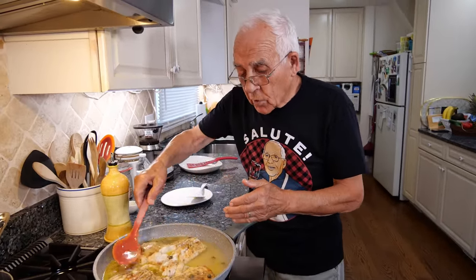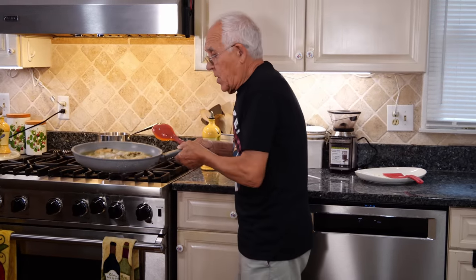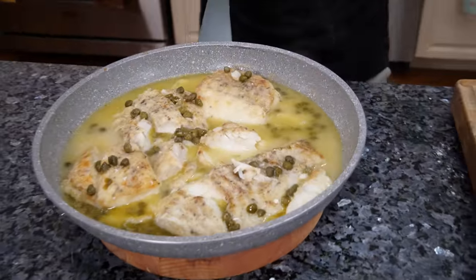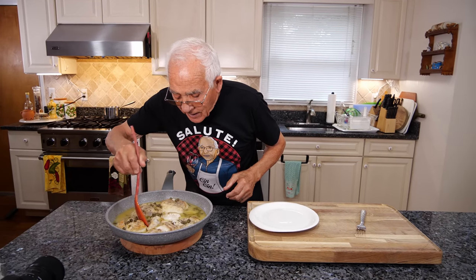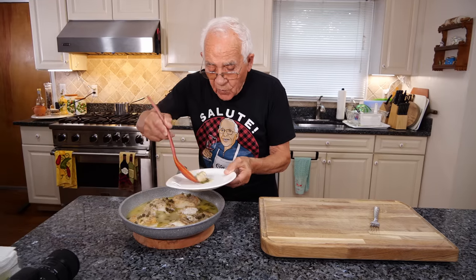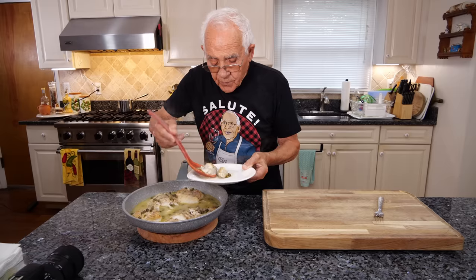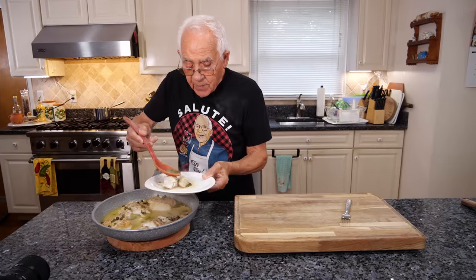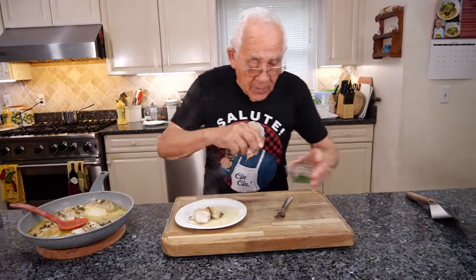Now this you got to cook like eight minutes. This is ready, and we put it right over here. Now it's time for the taste. Let's take this piece right over here — look at this, so beautiful and tender. A little caper on the top.